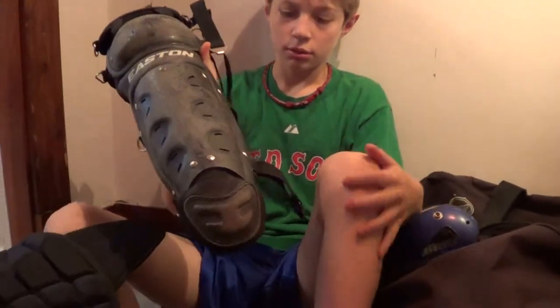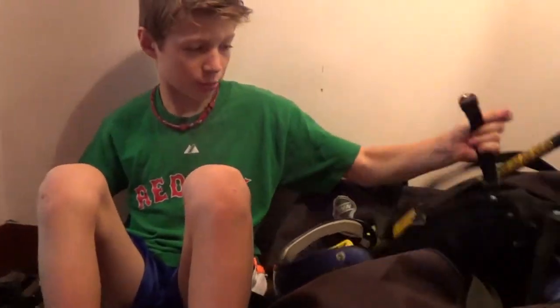And then I'll go on to my pads. Easton's pretty good. And this is just my other side.